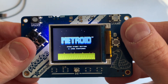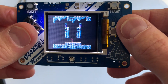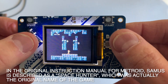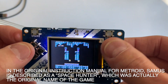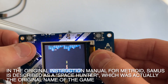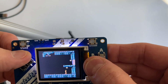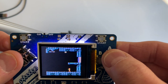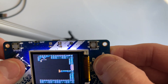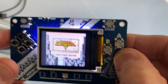Let's try Metroid. Start instead of continue. There's a pretty long intro in this game — I don't know if I'll show the whole intro. Oh, I guess there isn't one actually. That's pause. Gotta remember which button does what. There we go — a long jump. Cool.